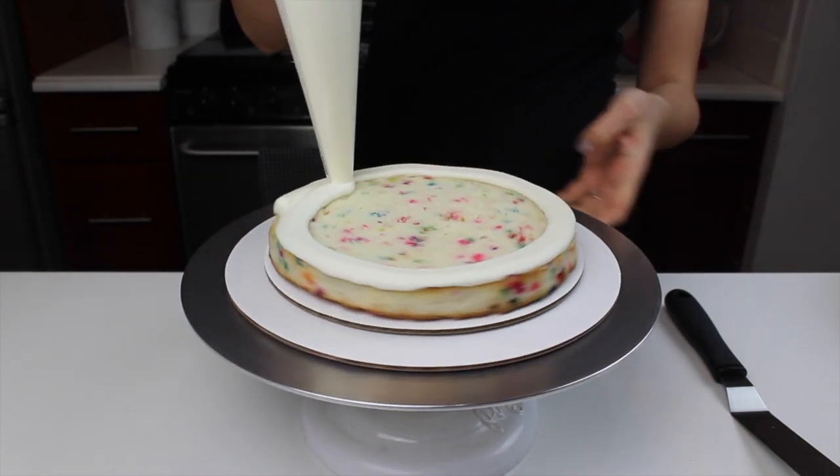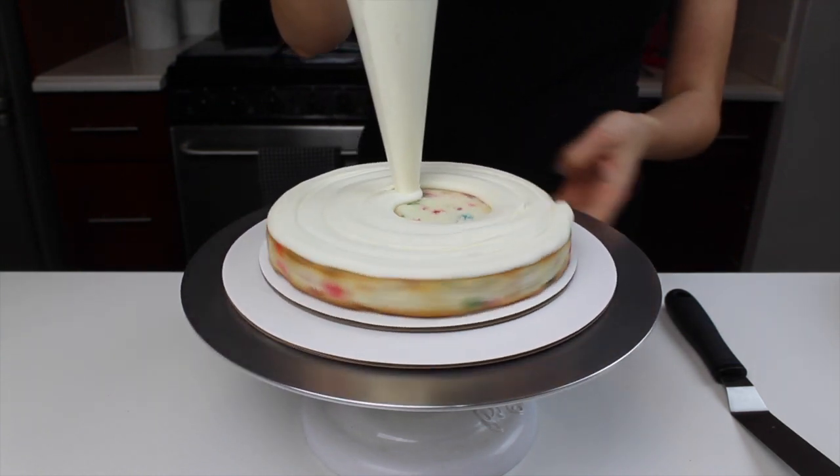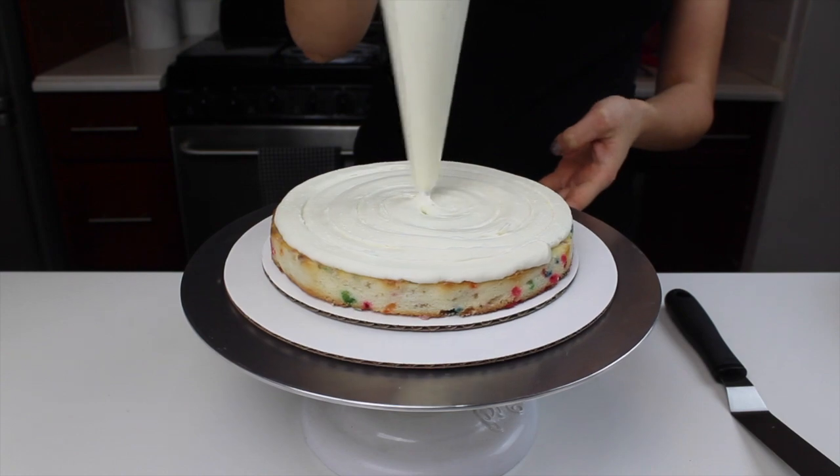This cake is made with 8 inch cake layers, and it's my classic vanilla layer cake recipe that I've added 3 quarters of a cup of rainbow jimmies to.